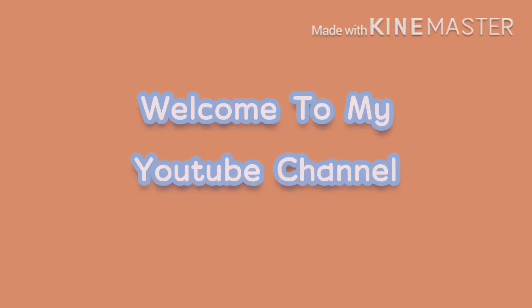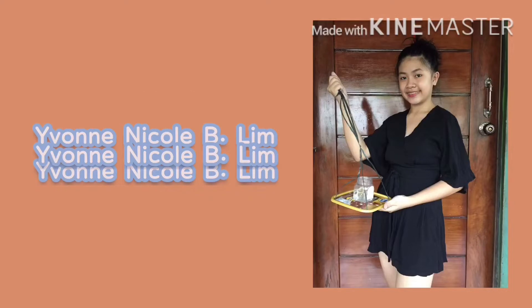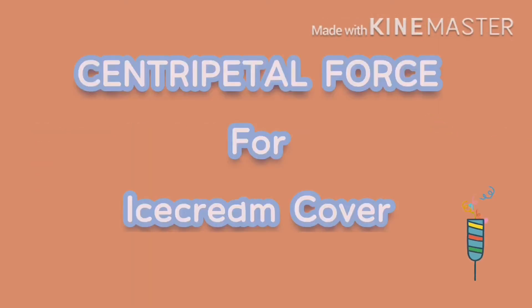Hello everyone! Welcome to my YouTube channel! I'm Evonico B. Lim, and it's experiment time for centripetal force using an ice cream cover.